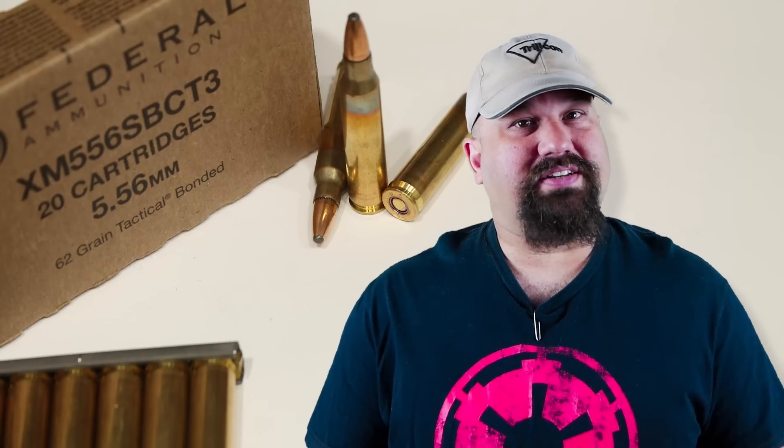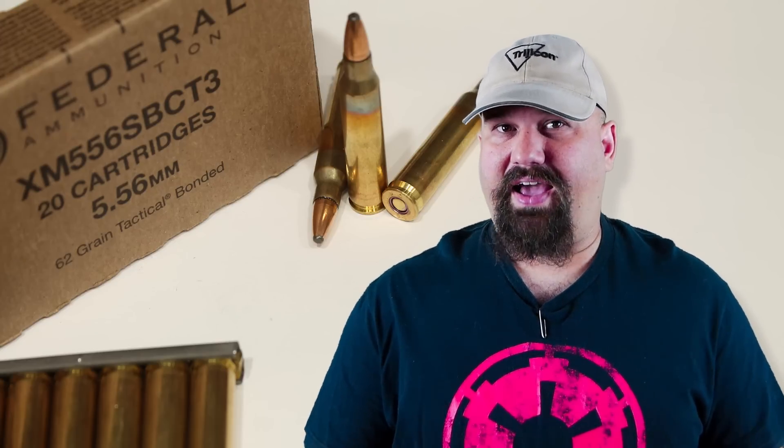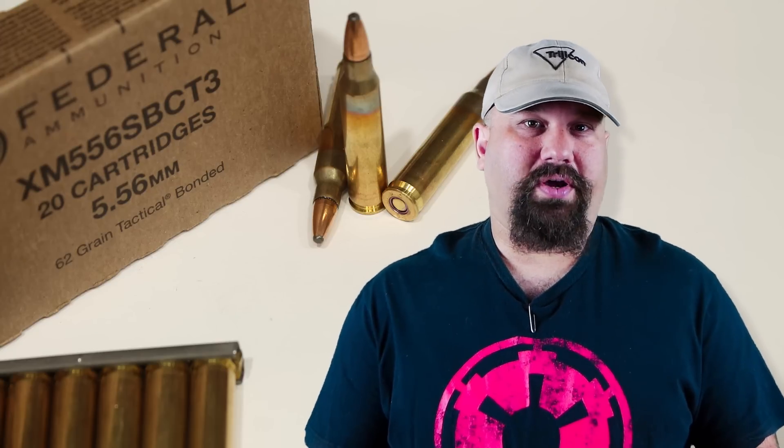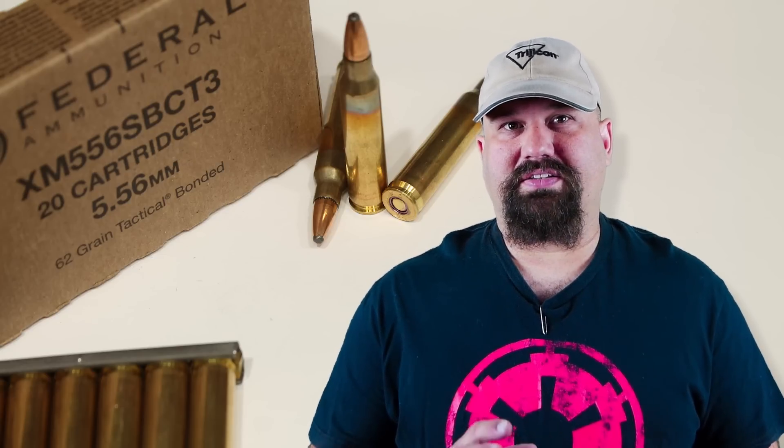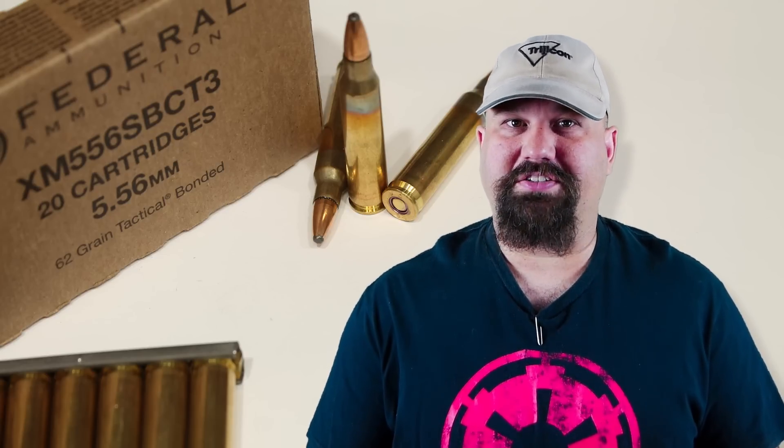So what we're going to look at today is a 10.5 inch, 1-in-7 twist barrel with the FBI T3 62 grain Trophy Bonded Bear Claw in 10% calibrated organic gelatin.